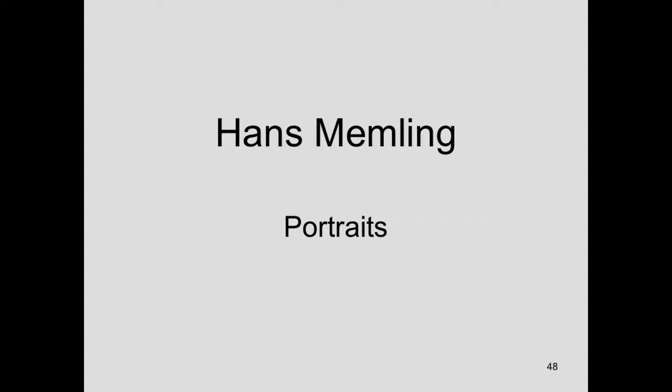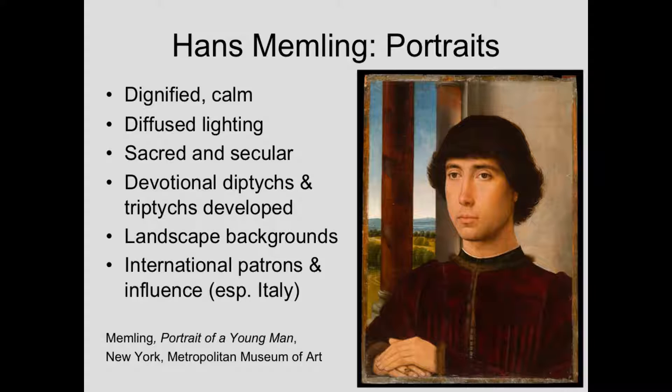Hans Memling was also very well known for his portraiture. He had a way of portraying the sitter as very dignified and very devout in the sacred portraits. One of the things he would do is use diffused lighting, so rather than picking up every wrinkle or sag or bag, particularly in older sitters, it would be naturalistic but not emphasizing all of those details. That gives the figure a very dignified quality.